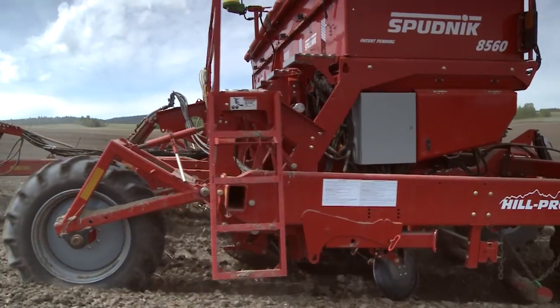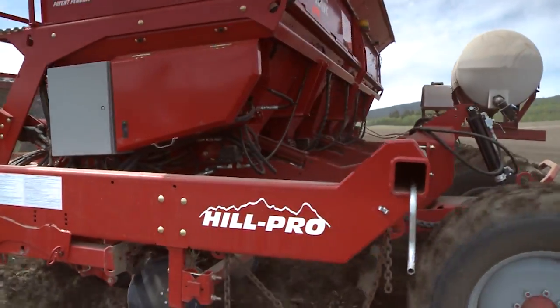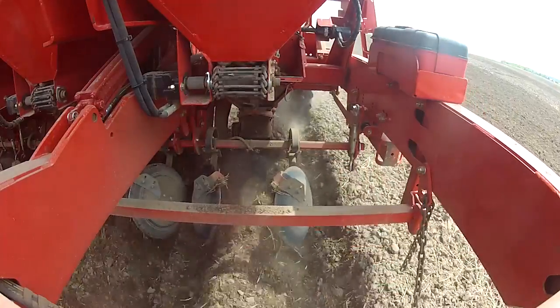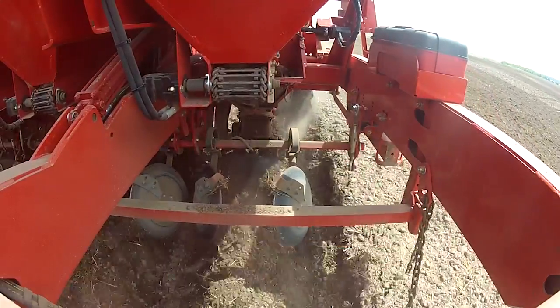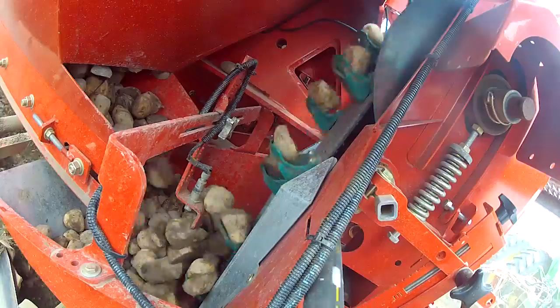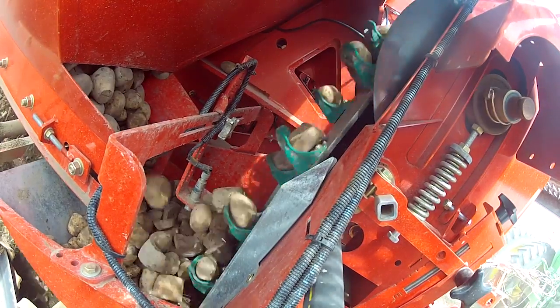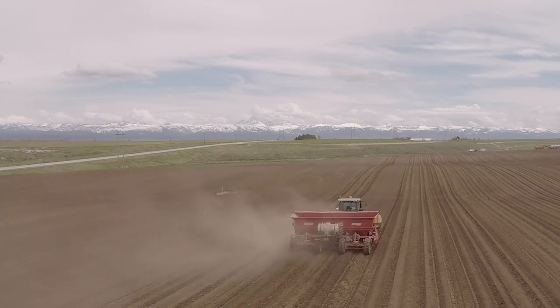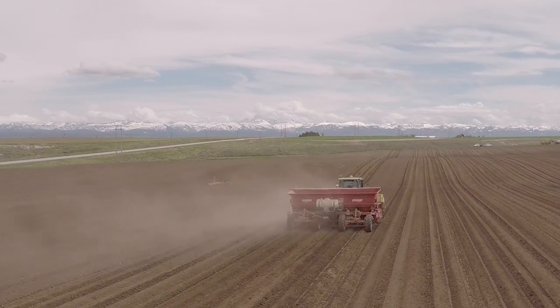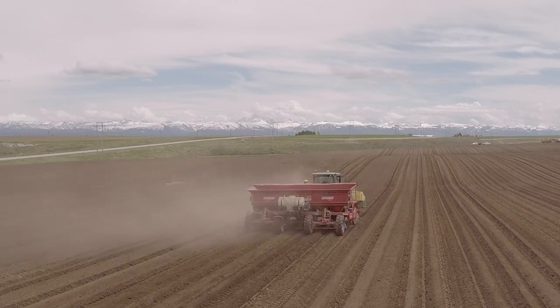We'll go anywhere from an 8 to a 9 inch spacing running about 3.8 miles an hour. When we get down to the 6 inch spacing — which is about the tightest we do — we're putting down 40 sacks to the acre and we'll be down to about 2.0 to 2.5 miles an hour. And we can hold that accuracy, whereas with some of our old planners we'd be down to a mile and a half an hour.